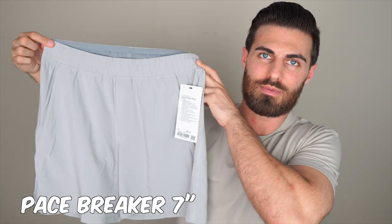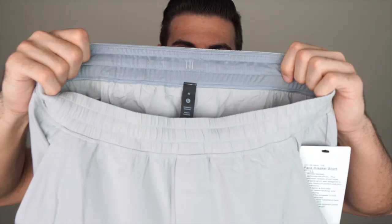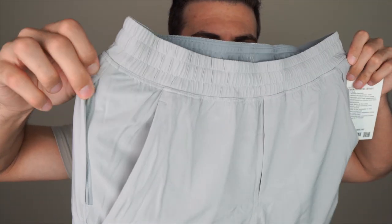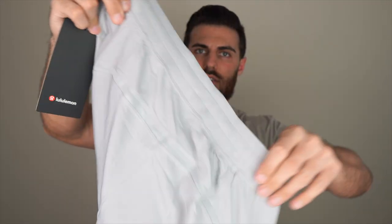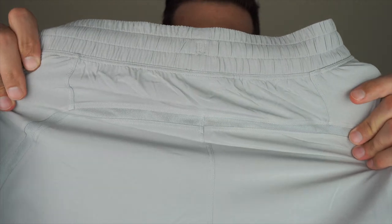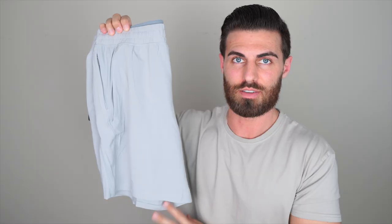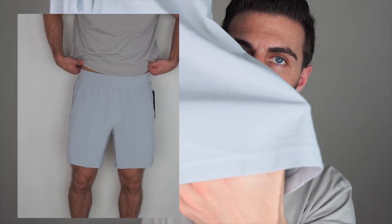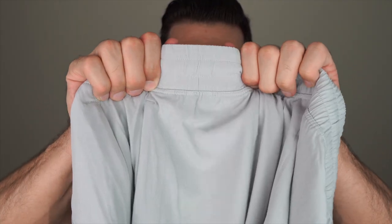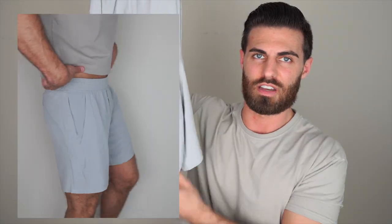Last but not least, we have the Pace Breaker short. I got these in a size medium and they are the seven-inch inseam. They have regular pockets — one with a zipper on the right side — and no pockets on the back. They do have a little stripe of mesh across the back. The drawstrings are on the inside. These are probably the most thin out of all the shorts — just a smooth, thin polyester texture. I also have an issue with the waistband: it doesn't stretch as much as I want. And the leg hole openings are a little too wide for me. If you're using them for running I understand, but I'd rather have a slimmer leg hole that stretches.